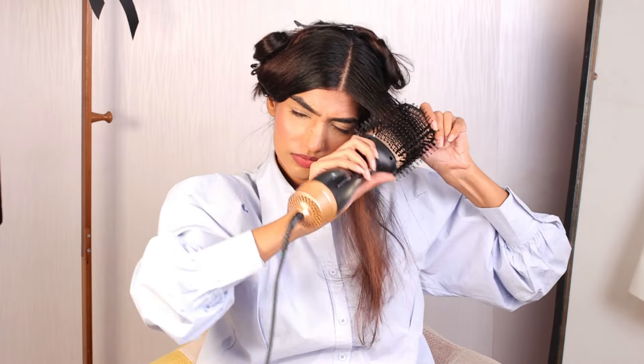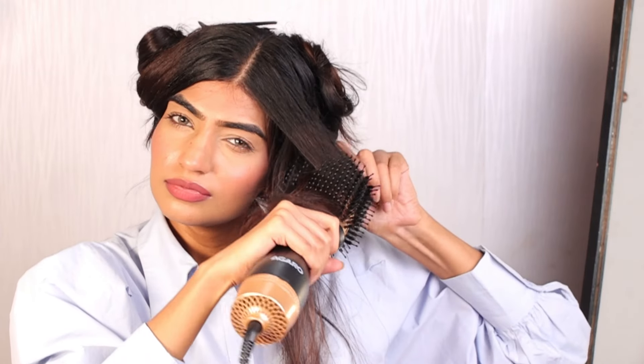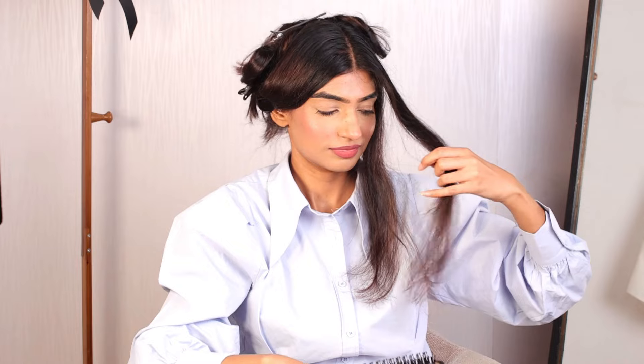Today's styling tool is going to be from Agaro and I will be thoroughly talking about it. I have taken the first section and I will be curling it in waves. It has three heat settings and I am going to be doing it on a medium heat setting.